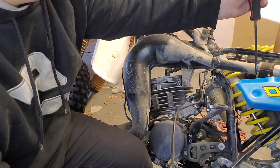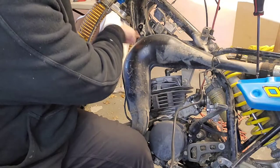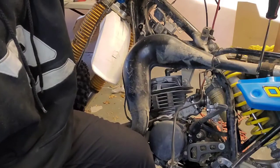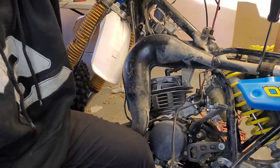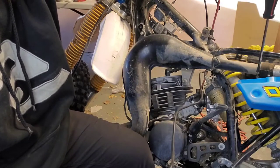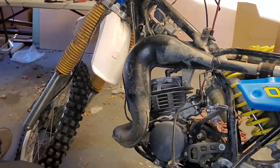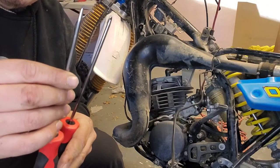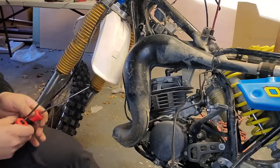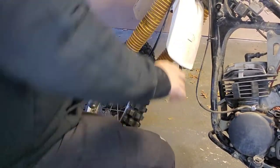Right off the bat I already know there's an issue — the mounting bracket on the exhaust is going to need a nut and bolt, and I'm not sure if I have that right now. I'm loosening up the grommet and I grabbed these picks from my workshop so I can pull back on the springs. I missed recording the removal, but the exhaust pipe is out — let me install the new one.